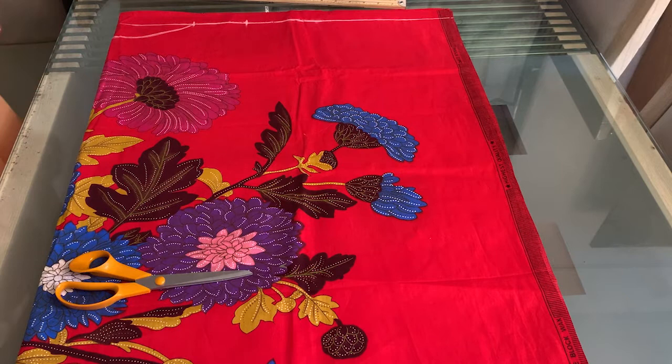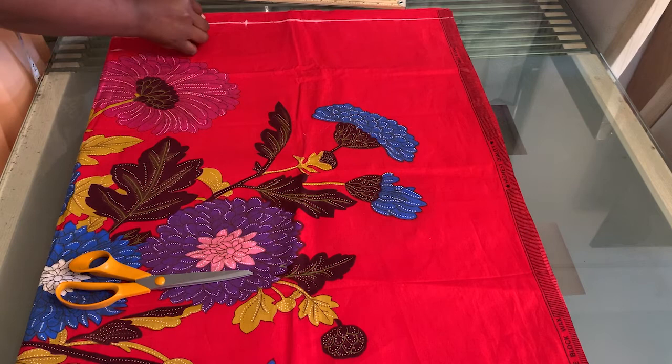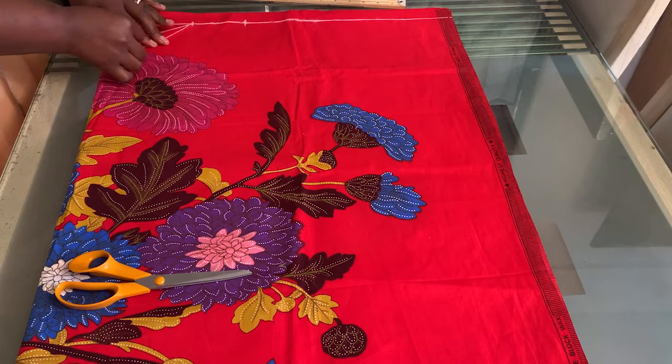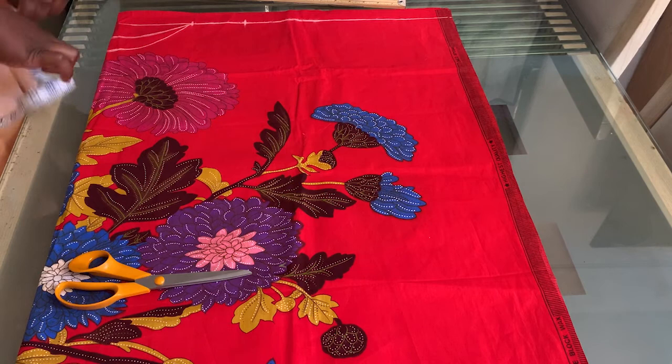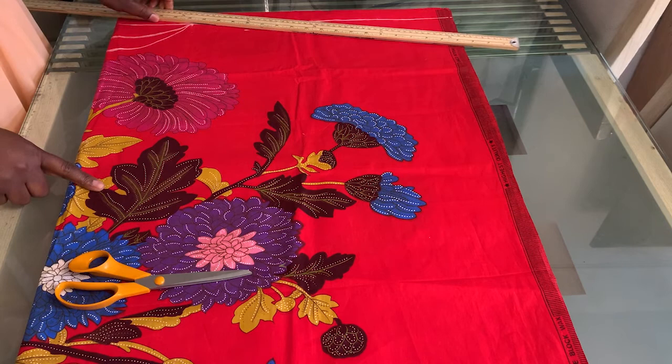For the front neckline it's going to be a little deeper — three inches deep. I'll go ahead and make the front neckline. On the shoulder line I'm going to come down by one inch to make the shoulder slant, then take my ruler and draw the shoulder slope.